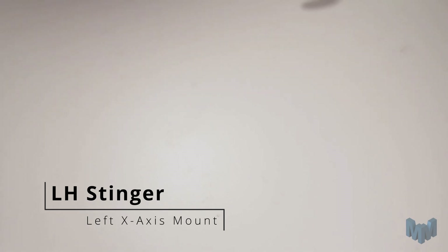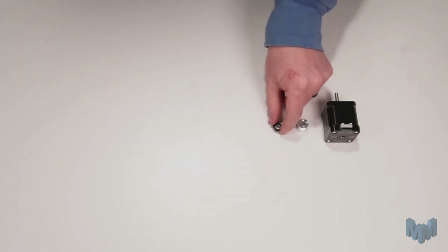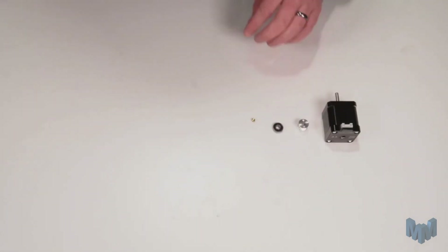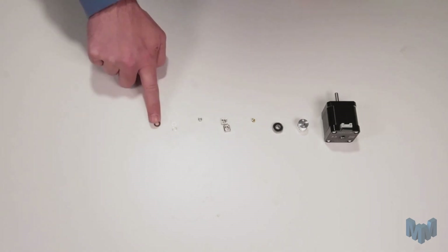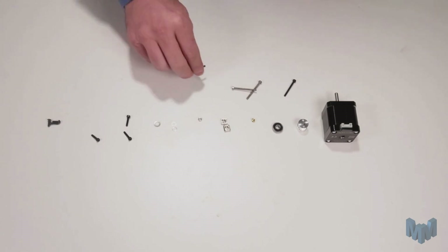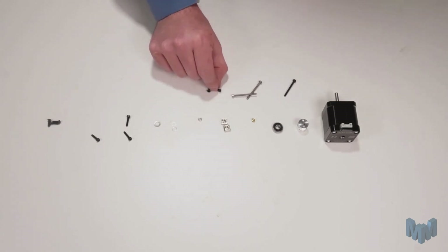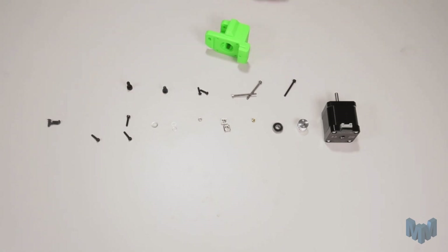Moving on to our left X mount. For this part we're going to need our stepper motor, our pulley, a 625 bearing, one M3 short heat press insert, two 2020 M5 T-nuts, one M3 hex nut, two 7x5x0.5mm shims, one 10x5x1mm shim, two M3x14mm socket head screws, one M3x12 socket head screw, three button head M3x10mm, two M3x35mm socket head screws, one M3x12mm button head screw, one M5x10mm low profile head, one M5x12 screw, and our two plastic printed parts.